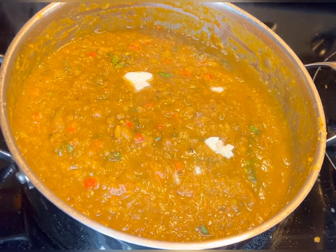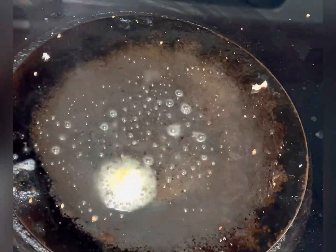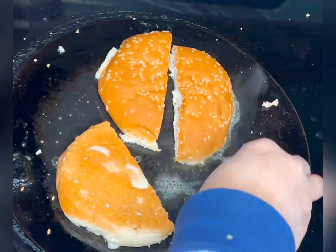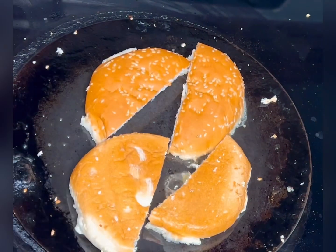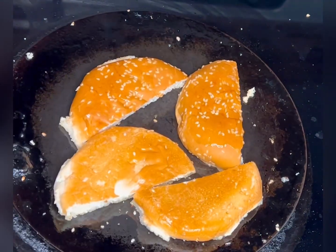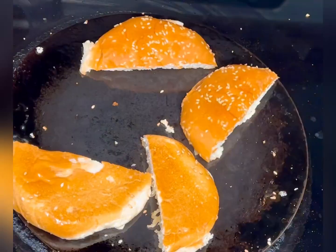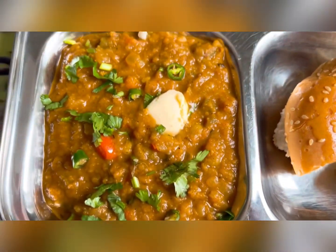I'm using a bun instead of pav. To toast the pav, split it gently and on a low flame heat one tablespoon of butter on a tawa. Place the pav on the butter and toast for one to two minutes until slightly crisp.